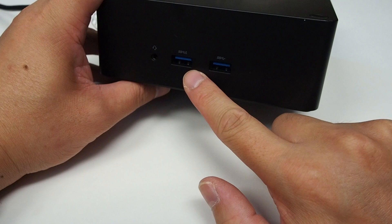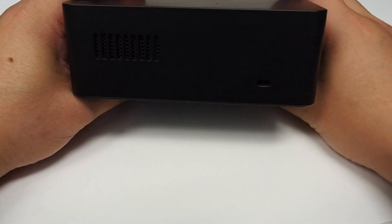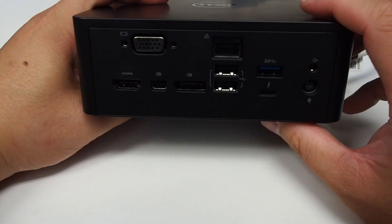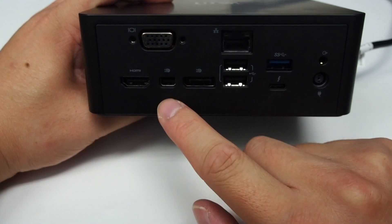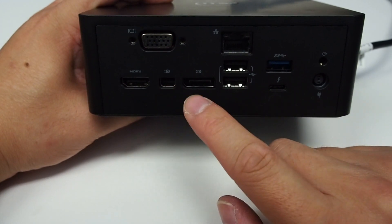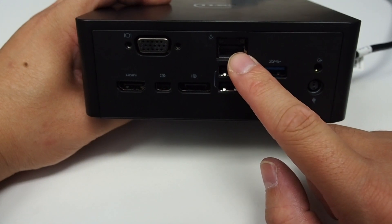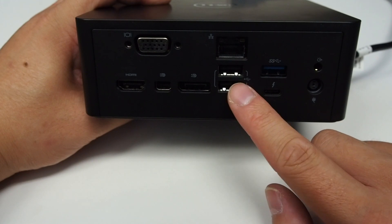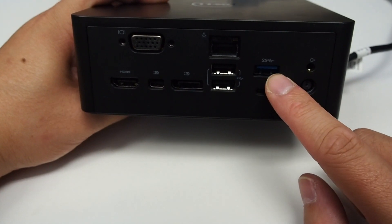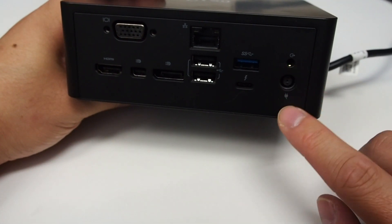On the front there are two USB ports and a headphone jack. On the side we've got the Kensington lock port. On the back we've got HDMI, VGA, mini DisplayPort, a normal-size DisplayPort, Ethernet port, two USB 2 ports, one USB 3 port, a Thunderbolt port, speaker out, and power input.